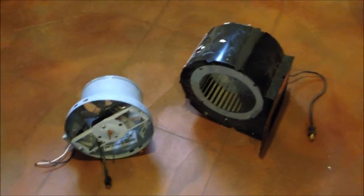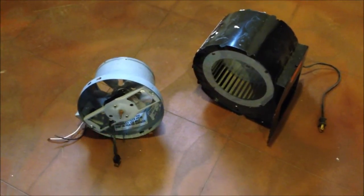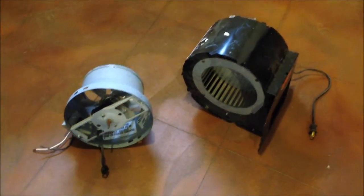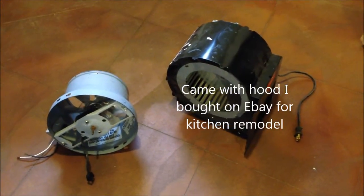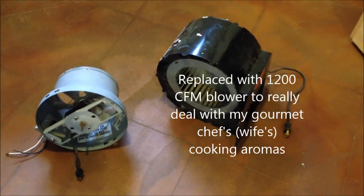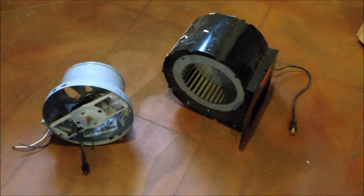I've got two blowers that are laying around. One's a 230 CFM fan that I believe was for like a bathroom or kitchen cooking area. And then the squirrel cage blower on the right was for a Viking range hood, so it's about a 600 CFM blower — quite a bit more capacity. I'm going to try both of these on the welding table and see which one does a better job of drawing.